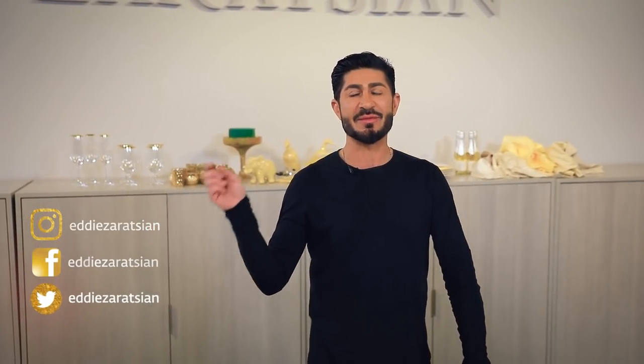Hey everyone, thank you for tuning in. If this is your first time coming into my YouTube channel, I thank you, and if you haven't subscribed please do so. You will also see all my social media on the screen — if you'd love to follow me, please do so.